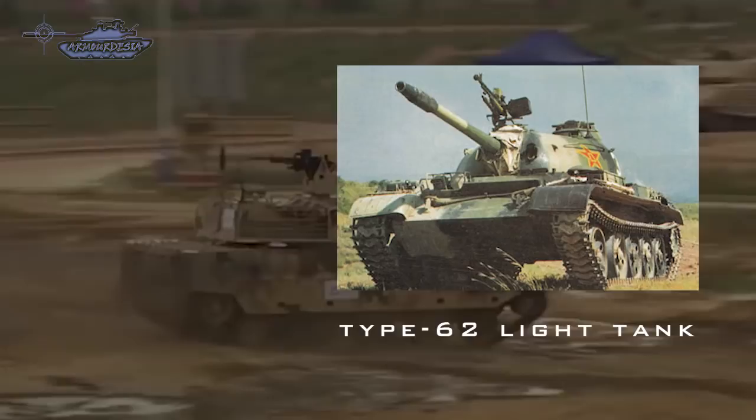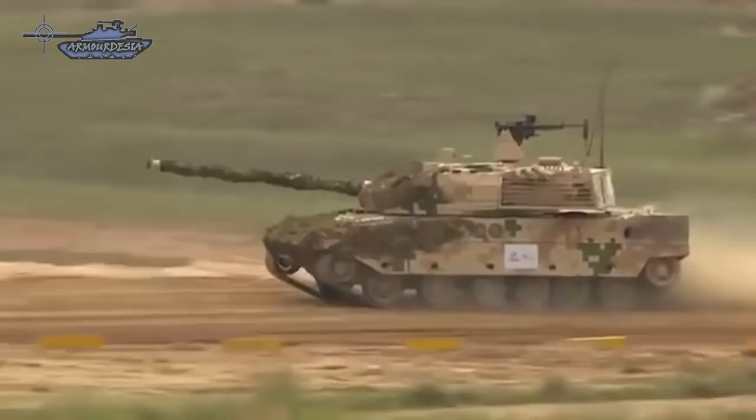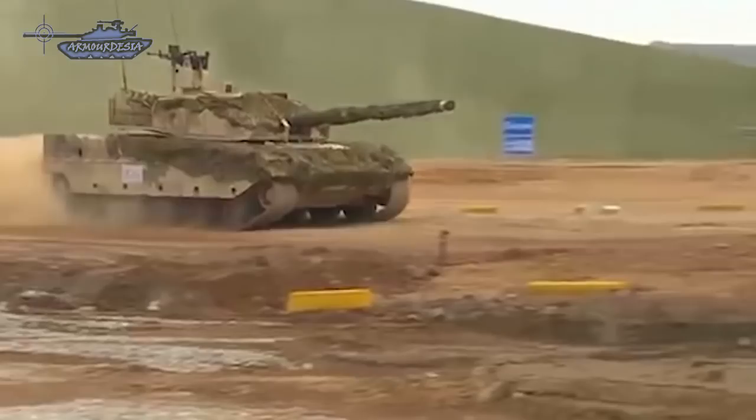It could also become a successor to the Type 62 light tank that was retired from the Chinese army in 2011 without proper replacement. Chinese requirements could be for at least 300 new light tanks. Type 15 is a low-cost, low-risk venture with both Chinese and global export markets in mind, targeting national armies that see more modern main battle tanks as out of reach budget-wise.